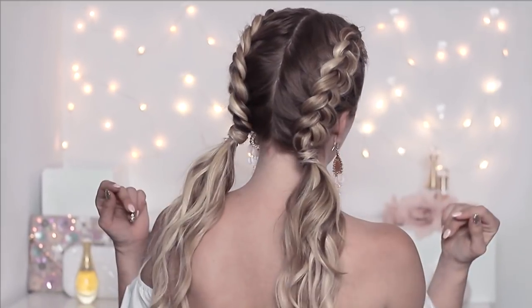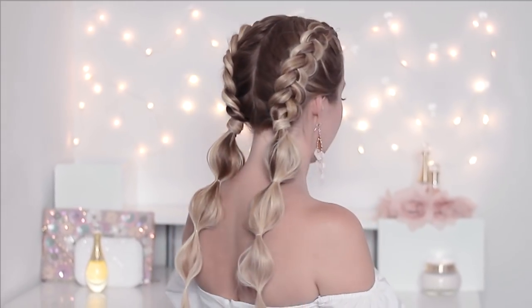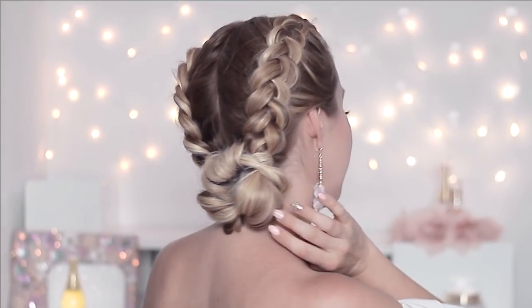Hello my dear beauties! Today I have prepared for you a highly requested video on several hairstyles trending on Instagram. I'm also going to show you how to braid your hair if you're using hair extensions for that extra length and volume.